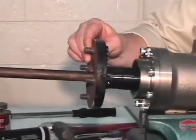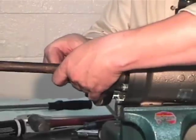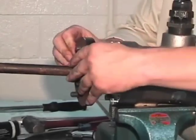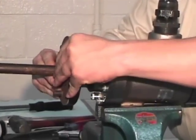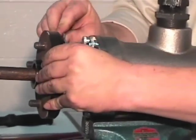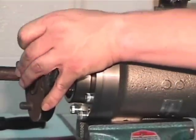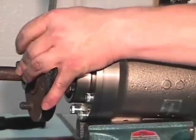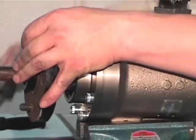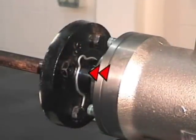Push the flange all the way back to the housing. Place the split wedge in the groove, ensuring they are in proper orientation with the wide end of the wedge facing towards the roll. Pull the flange around the split wedge and insert the snap ring behind the flange to secure in place. The assembly is now ready for installation on the machine. Here is the snap ring to keep the flange in place.